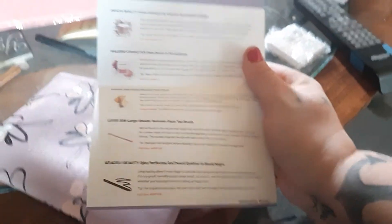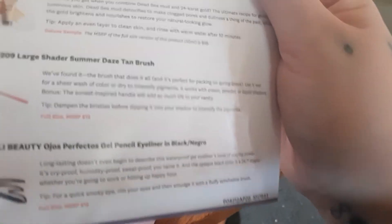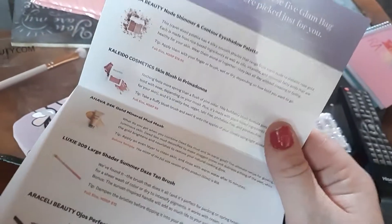And then it comes with every item listed inside. Sometimes it gives the full size item listed there in red on the bottom. There's a sneak peek.